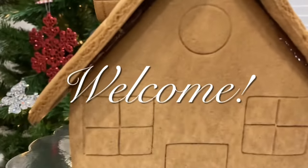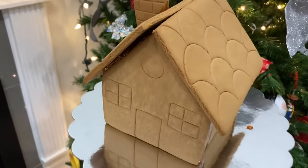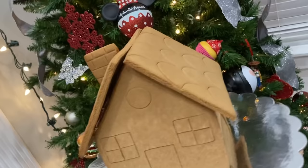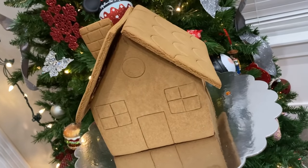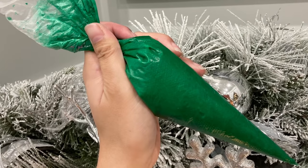Hi, it's Ashley from Sweet Dreams Bake Shop, and today I'm going to be showing you the way that I put together gingerbread houses within minutes. Zero drying time. I've been using this technique for years and didn't really realize it was a hack until I saw an article on it, so I thought I would make my own video.